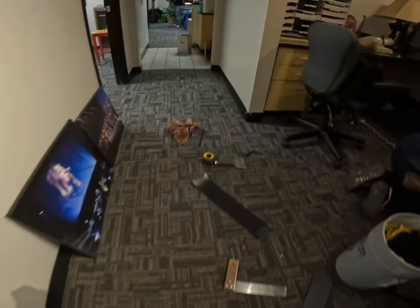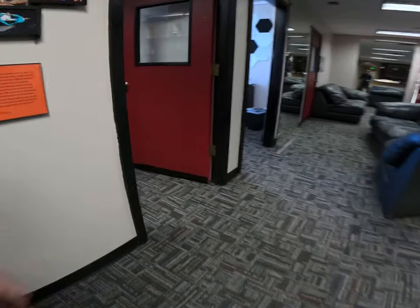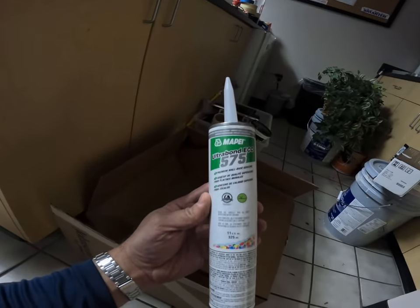Arizona School of Music — we've got the carpet in, got Winston here putting the baseboard up. When doing baseboard or rubber base, it's best to use Mapei Ultra Bond ECO 575, and you can pick this up at most flooring distributors in your area.